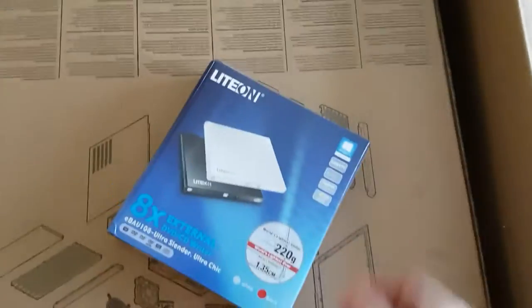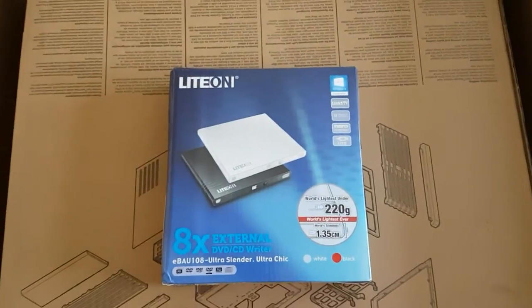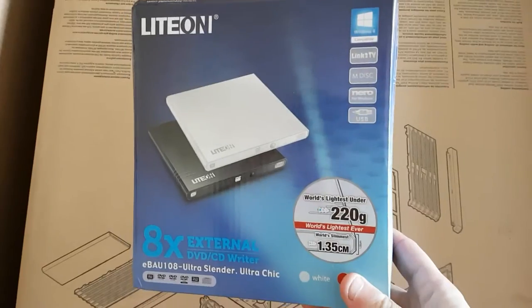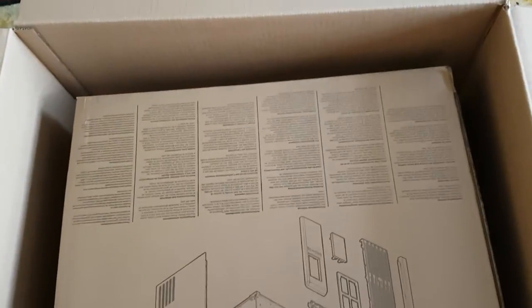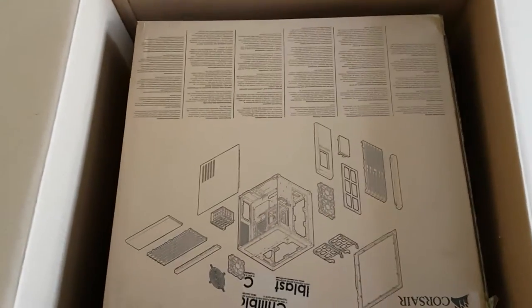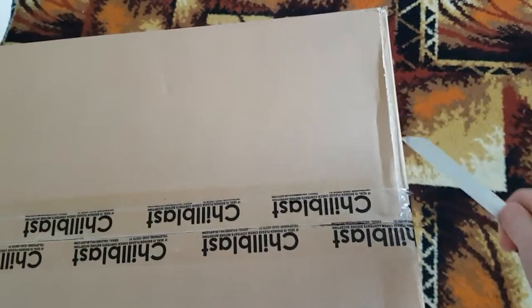Down here we have another smaller box — an external CD writer. Sweet, because the PC doesn't come with an actual CD drive. I'm going to cut the video here, get the box out, and start back again. Welcome back — as you can see the box has gotten smaller, so let's crack it open and see what's inside.